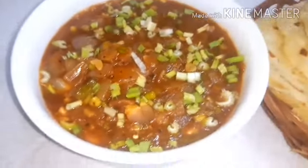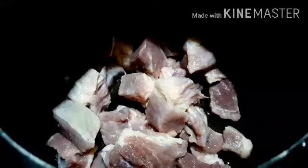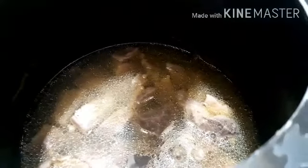Now we have chili beef in Catherine's cookbook. We will go to the kitchen. We will have beef in the cooker. We will put a little bit of beef in the oven. 1 tablespoon of vinegar, 1 tablespoon of soy sauce. We will do a chili beef in the oven.